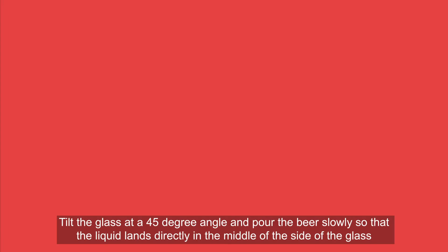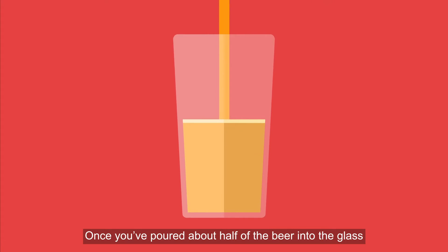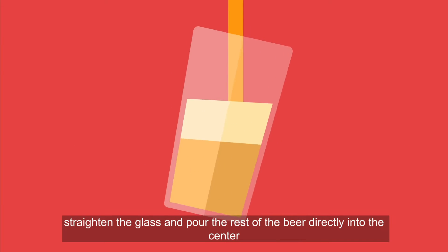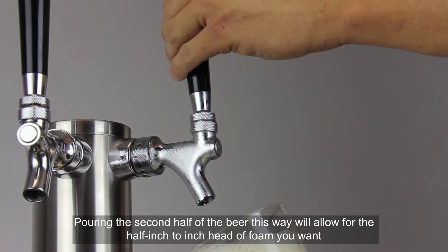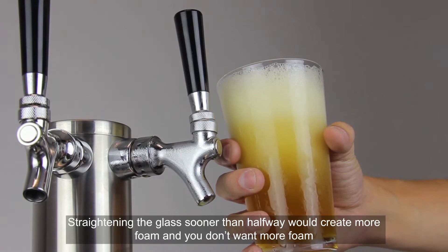Now that the glass has been prepared, you're ready to pour. Tilt the glass at a 45 degree angle and pour the beer slowly so that the liquid lands directly in the middle of the side of the glass. Once you've poured about half of the beer into the glass, straighten the glass and pour the rest of the beer directly into the center. Pouring the second half this way will allow for the half inch to inch head of foam you want. Straightening the glass sooner than halfway would create more foam, and you don't want more foam.